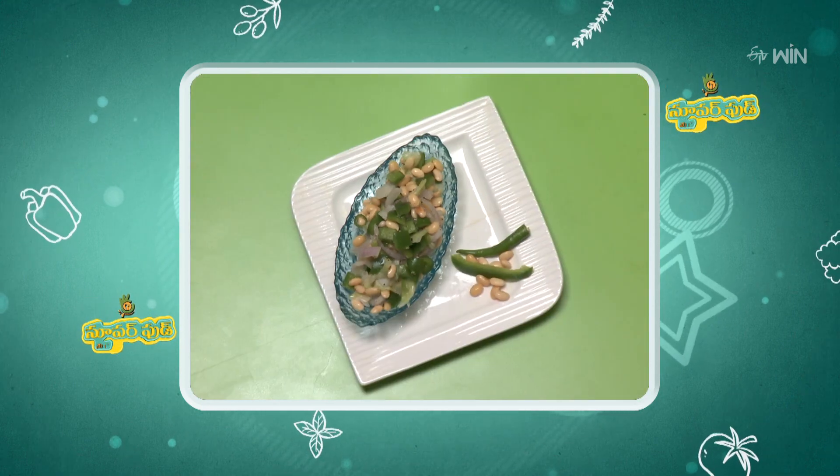Capsicum is a simple, quick, easy recipe. The name of the recipe is Capsicum Alisandala Salad. You can mix it easily in salads, use it in cooking, and it works well in both veg and non-veg dishes.